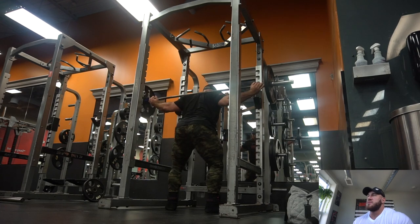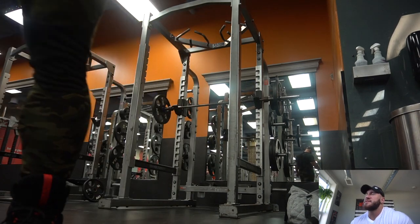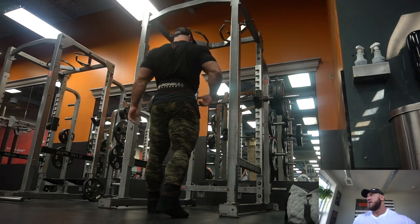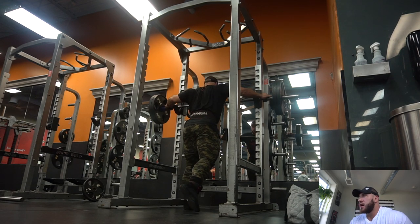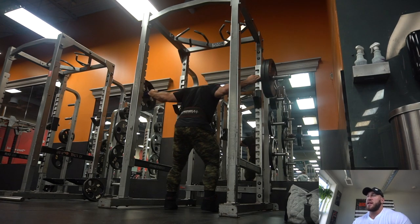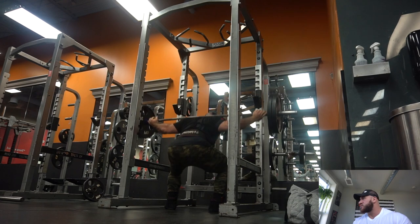I do a lot of challenge sets, so that leg day was actually just a squat day — an extra day — because I have a real leg workout and then a second leg workout later in the week. Now I've got two plates on the bar. The goal of the challenge sets is to get to a heavy weight and try to get a lot of reps with it — basically to failure. Here I do another six reps with two plates.